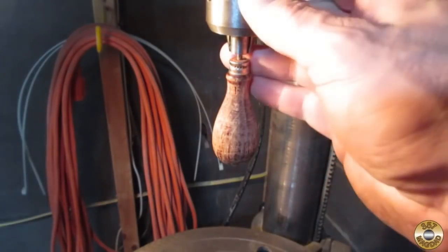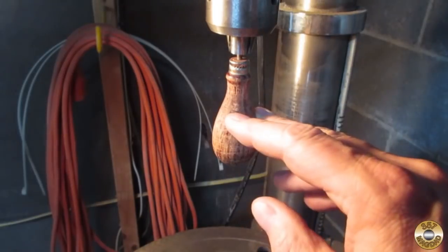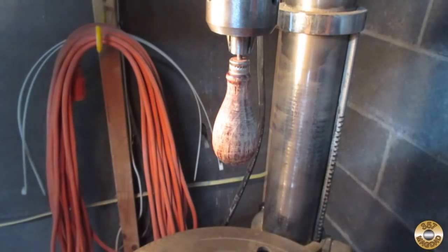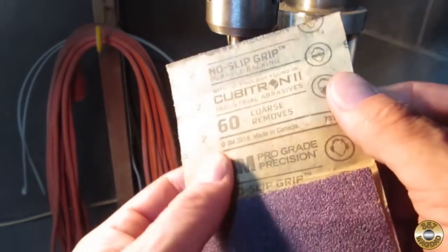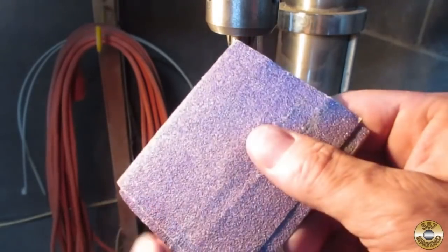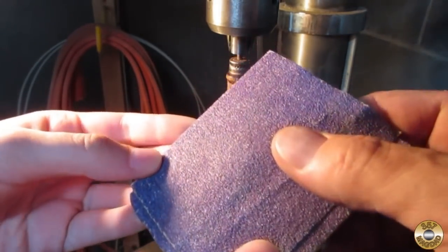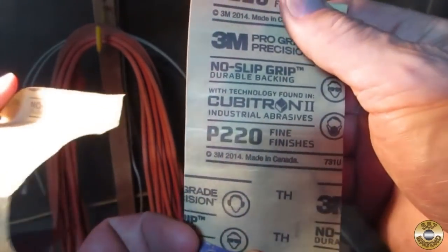We have the shaft of the awl in the drill press, and we're gonna spin the wooden handle and sand it. We're gonna start with 60 grit sandpaper — the lower the number, the coarser it is. Here, feel that — that's pretty rough, right? Let me show you the difference. This piece here is 220.